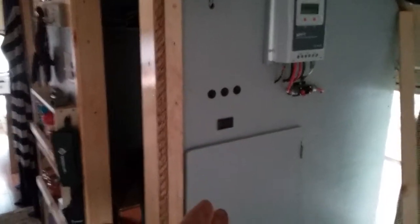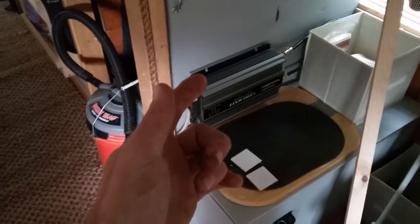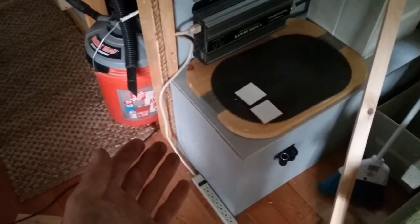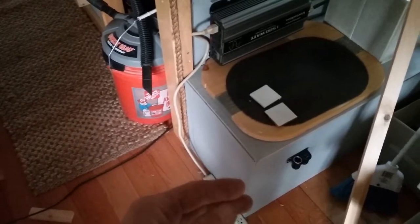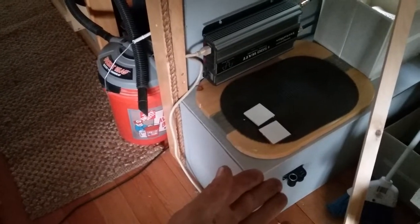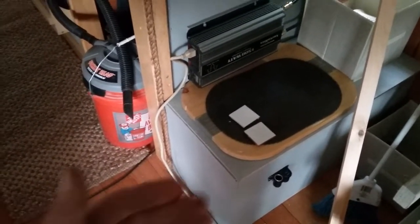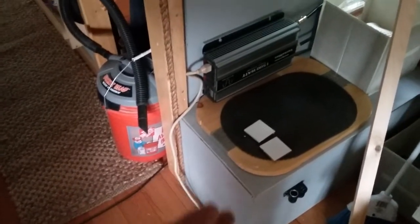The charge controller shuts off at 12 — it doesn't shut your batteries off at 12. If you have stuff that's hooked to the batteries that's not going through a circuit board or a distribution panel and that's shut off, they can drain all the way down until they're garbage. So if you guys hook anything up directly to the batteries, you have to have a fail safe in there. If you forget to hit the switch one time and that thing continues to run while your panels are off and you're not at the bus for a day or two, you're going to come back and your batteries are all going to be garbage.